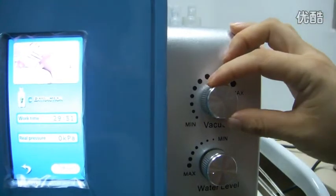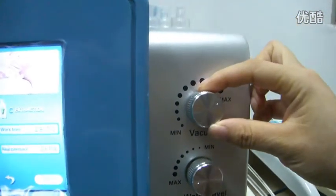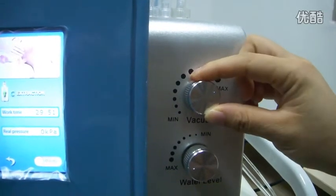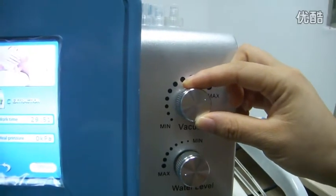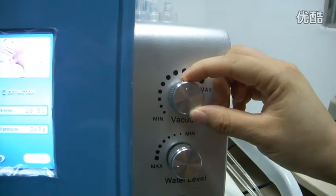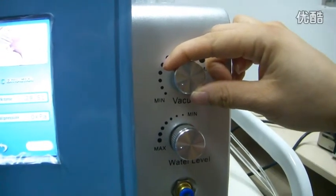And this button is the gas power button. Here you can see this is the minimum way. When you touch this button, the air pressure will be higher. And then adjust to the minimum towards — the gas power will be weaker.